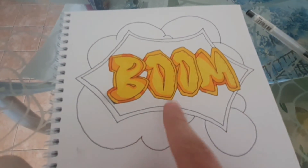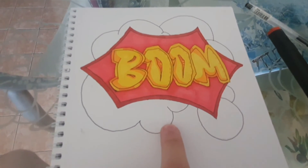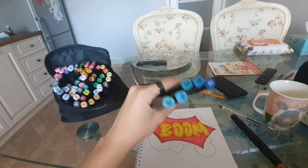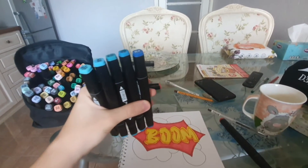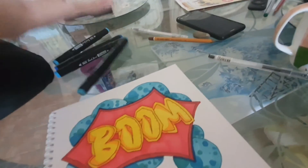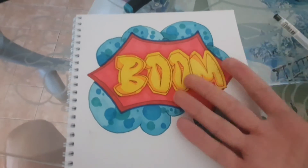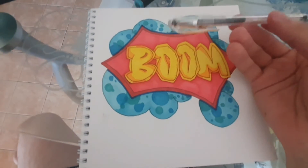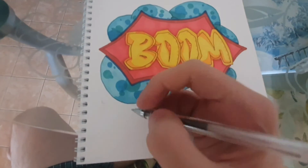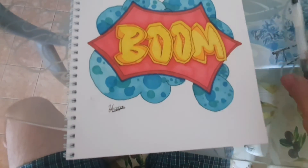Done. Moving on to the second background. Second part is done. Starting the third part — this time I'll need a few more markers because I'll be drawing this section. Finished. This is the easiest graffiti for me. The only thing left is to take the black pen and sign it.